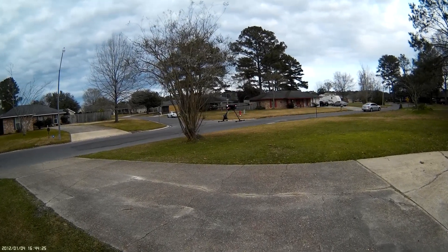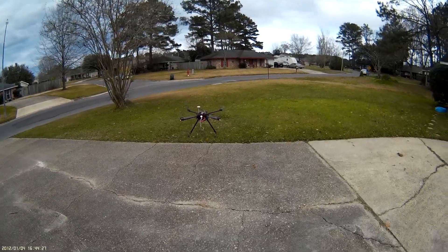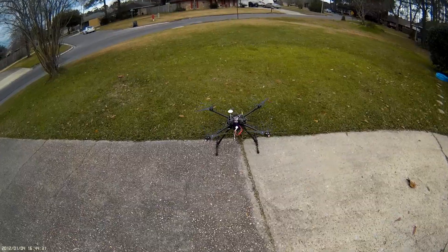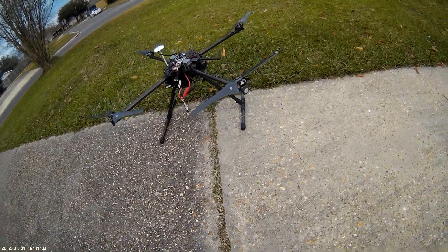Okay, so that's working — it's doing circle mode. Let me land it and go look at Mission Planner.